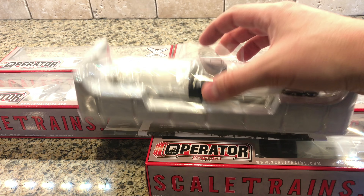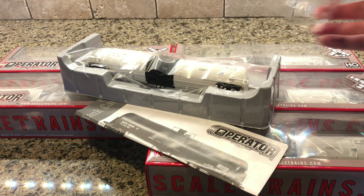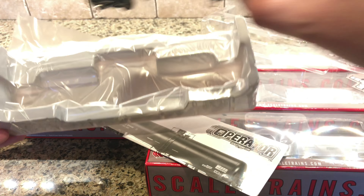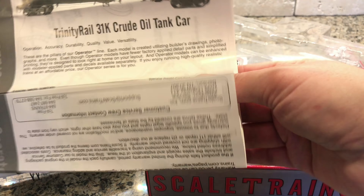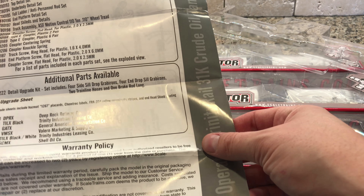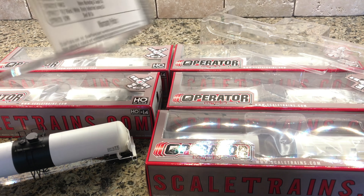I do want to get the detail kit and I'll do a video to add the detail kit on. Their packaging is always really well done. It comes with a Chem crude oil tank car. Additional parts include a detail upgrade kit, grab irons, train hoses, etc.